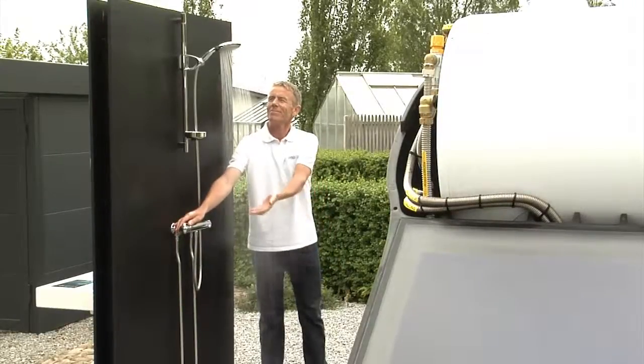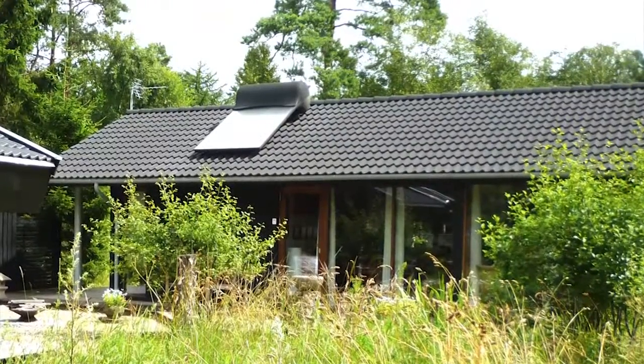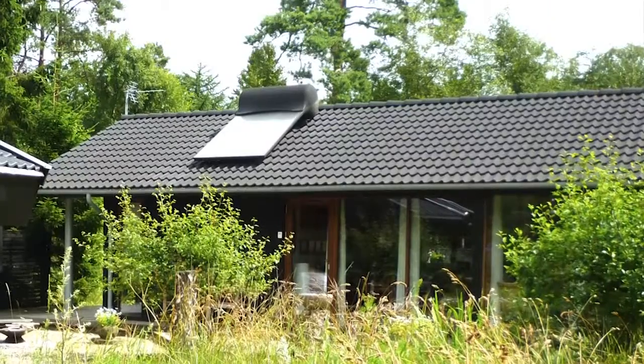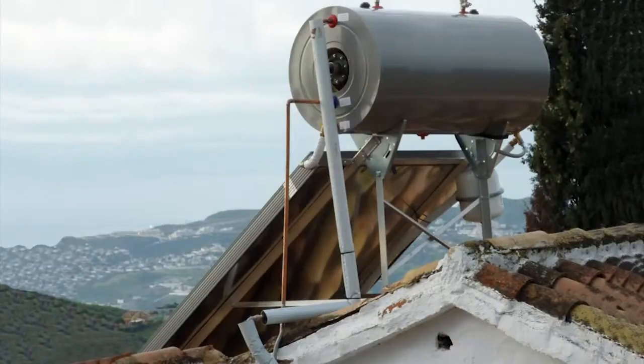The solar water heater is developed to work well also in countries with snow and frost in the wintertime. As a basis for our development, we have taken the solar water heater, which is one of the world's best known sources of renewable energy. You probably already know the solar water heaters from southern Europe, where they are placed on the roofs in large numbers.